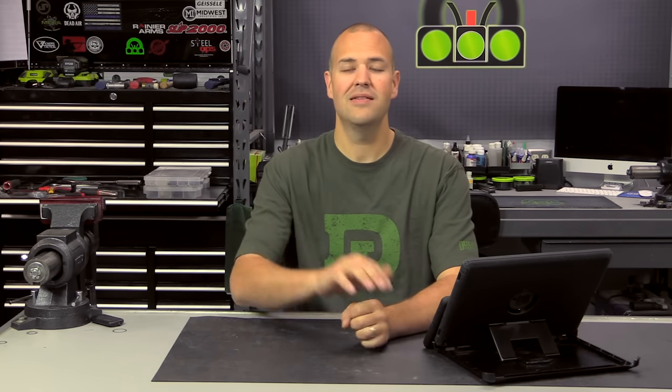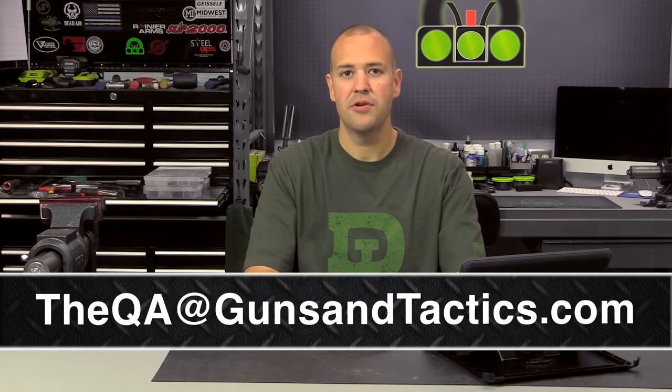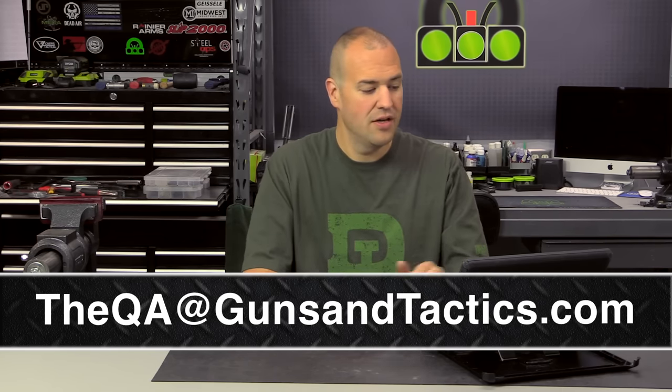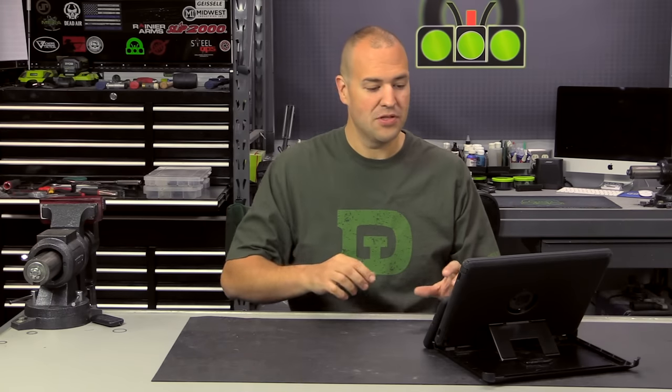One lucky viewer that submitted a question will be receiving a prize pack from Rainier Arms. In order for this to continue to grow, we do need to hear from you. Please leave a comment in the section below and remember to hashtag the QA, or you can email us at theQA@gunsandtactics.com. The email address will be right there at the bottom of your screen and also in the comment section.